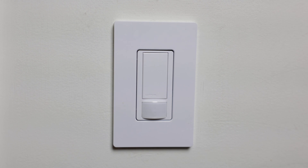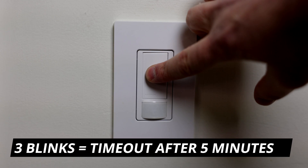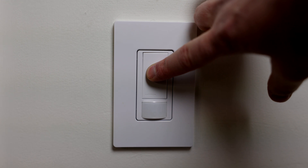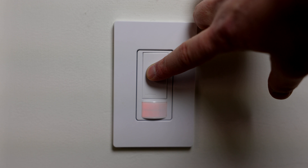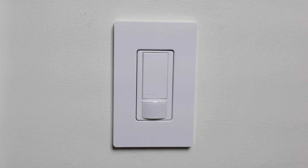If you want to move the timeout period to five minutes, do the same thing but wait until it blinks three times before letting go. Now it's set to timeout and turn off after five minutes of not sensing any motion.